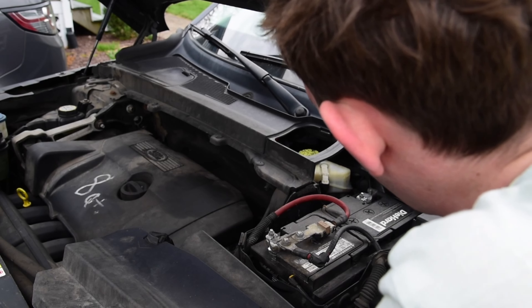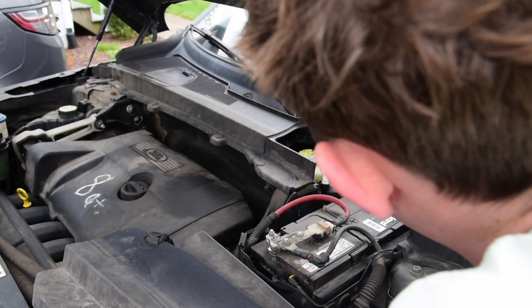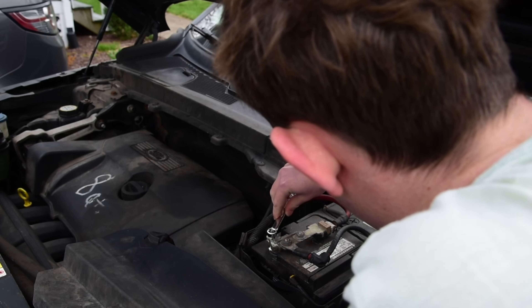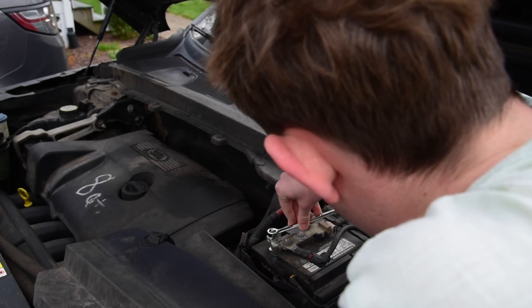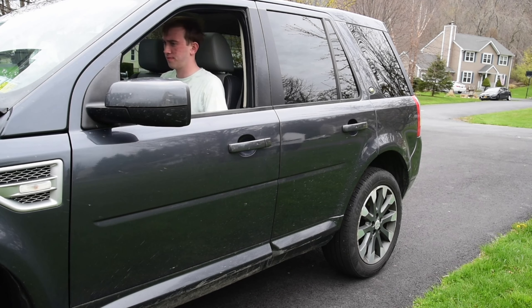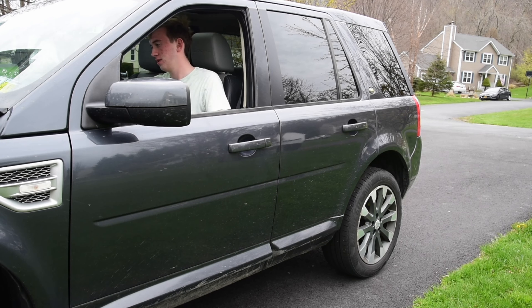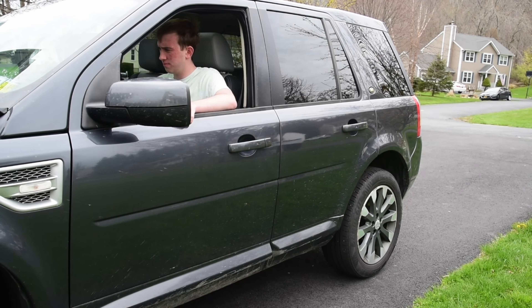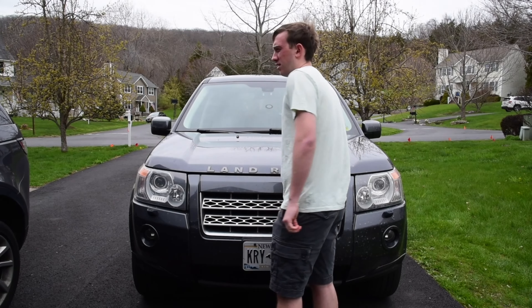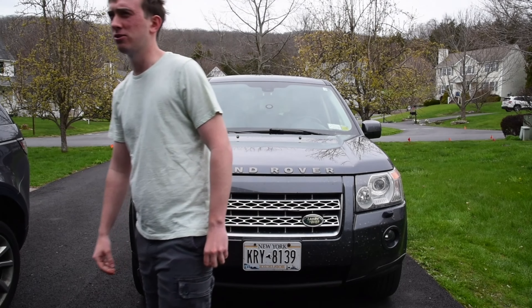Looks like the battery terminal's loose. Let me see if I could tighten that — maybe that'll do it. Yeah, I guess some things are better if you do it yourself.